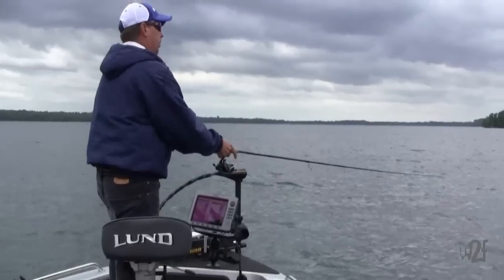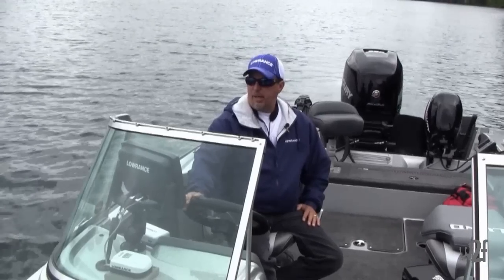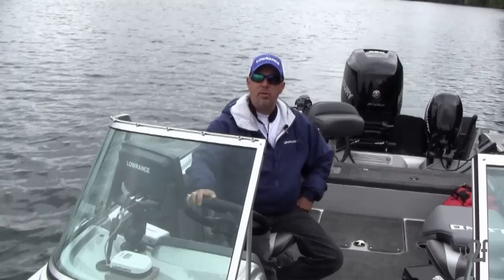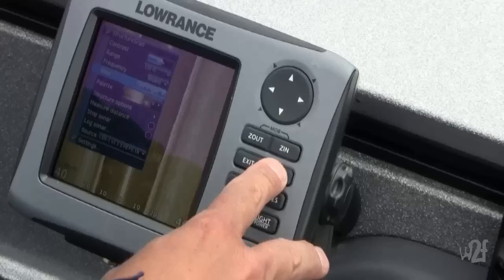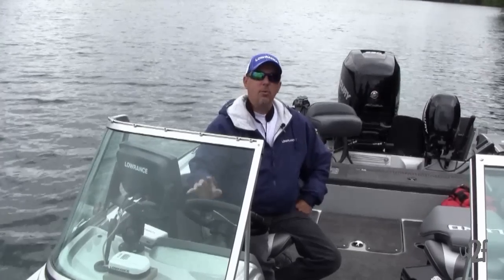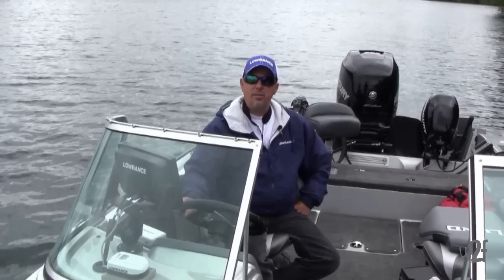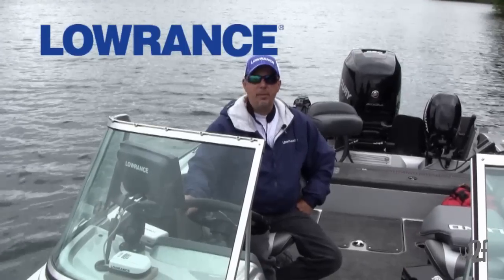I have all the units interfaced, so if I find a spot I can hit waypoint and it goes to all the units. Same thing with the structure scan — I can operate off any unit and utilize the features of down scan and structure scan. In the world of walleye fishing, electronics are critical not only for finding the spot but also critical in helping with the presentation.